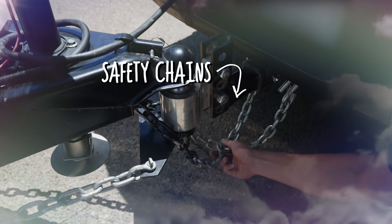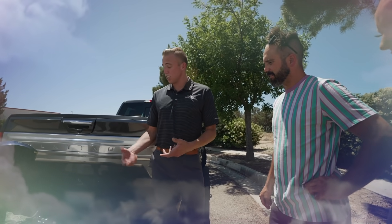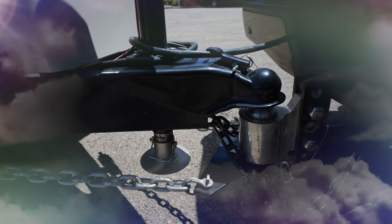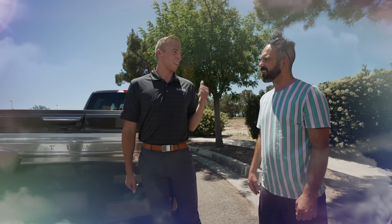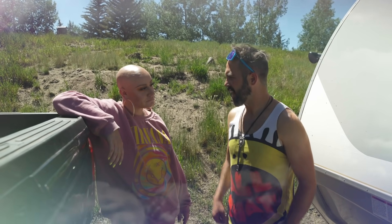Here's your safety chains. We also have an electric brake, so if it does ever get disconnected it's gonna pull a switch and make sure that you're able to pull off to the road safely. If you ever feel any little bit of sway, just grab that brake controller that's inside the truck — it'll straighten itself right out. If in doubt, grab it out!